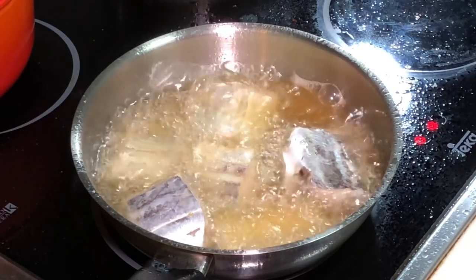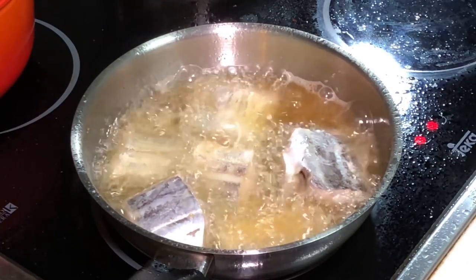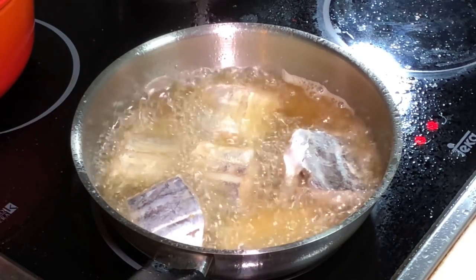How do you know the temperature is right? First, use a chopstick and put it inside the oil — you can see a lot of bubbling. Secondly, you can see your oil is smoking. The moment you see your oil smoking, it is already at least 170 degrees and above.